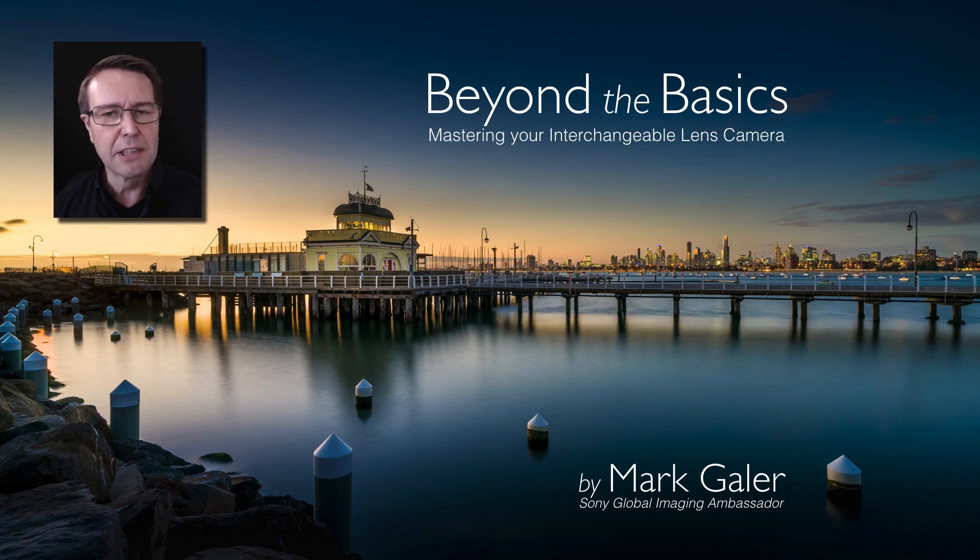Hi, I'm Mark Gaylor, a Sony Global Imaging Ambassador. This movie tutorial is intended for alpha photographers who may be new to their camera or find themselves shooting in auto mode most of the time. Maybe you're wanting to move beyond the basics and move out of auto so that you can be a little bit more creative with your interchangeable lens camera.